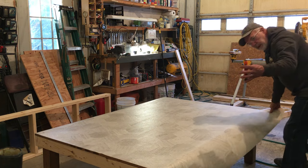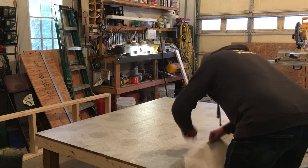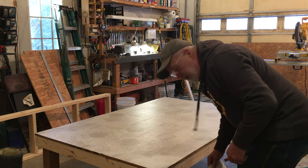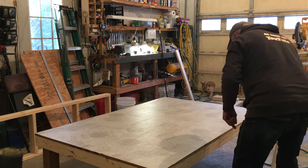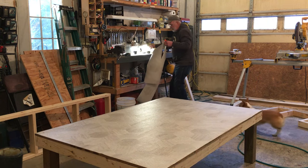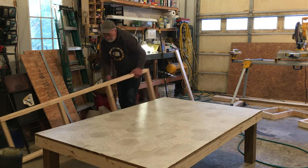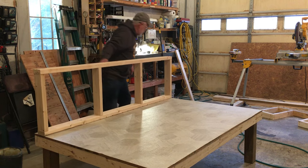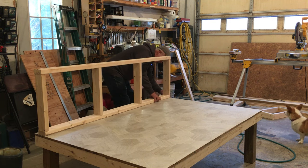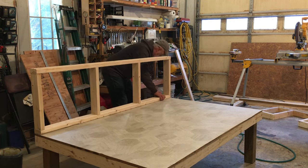I've installed quite a few floors myself — didn't like it every time, but they turned out all right. It's an art to actually putting this down correctly. Let's put some walls on. Kaya, good girl. We know the base floor is square, so we're just pulling everything out — perfect.